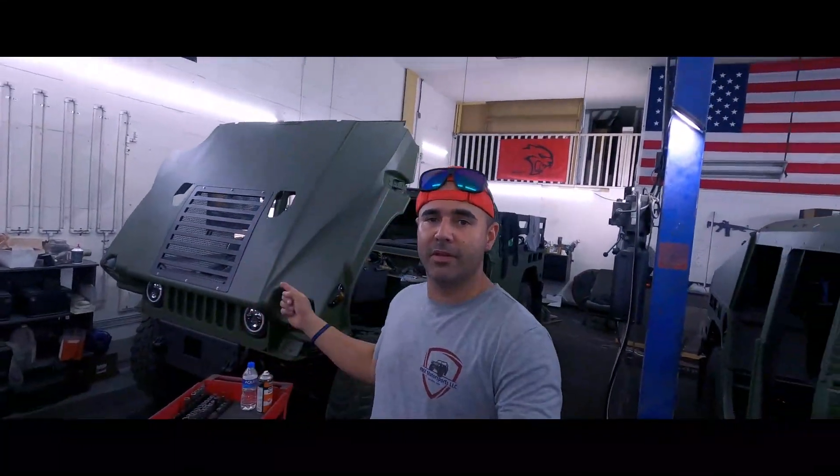Good morning guys and welcome back to the channel. Today I have another cool video from PMX Modern Sport and today we're gonna be working on an M1152.